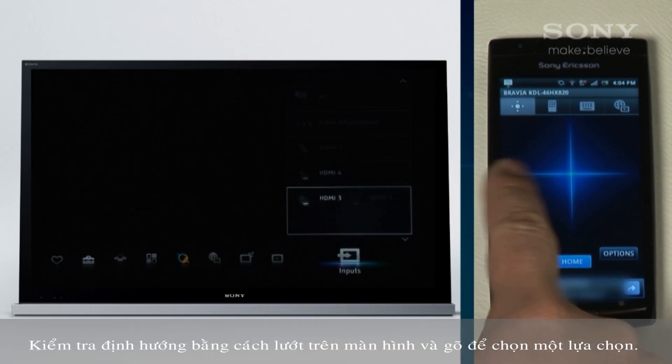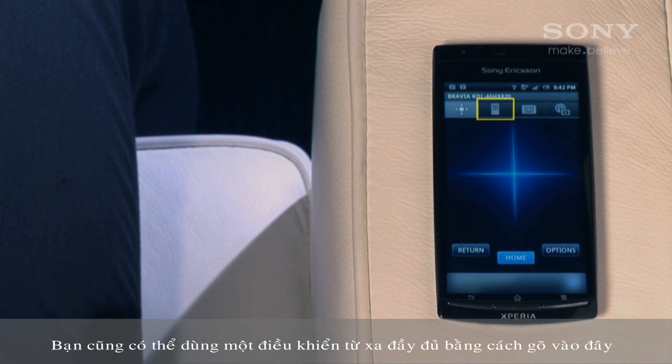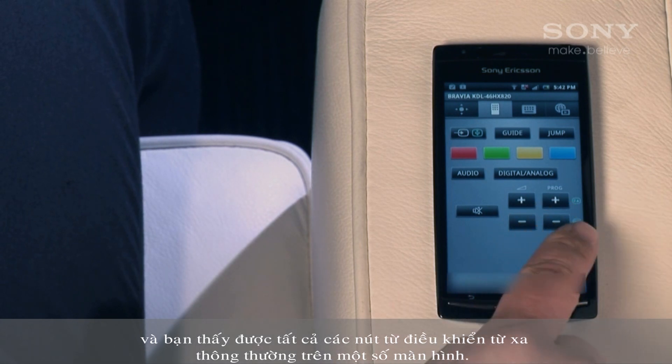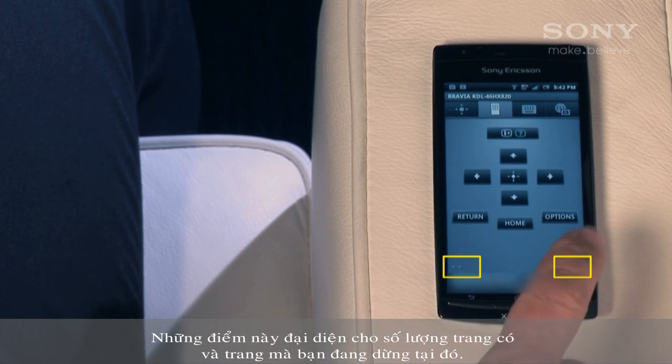Test out navigating by swiping the screen and tapping to select an option. You can also use a full remote by tapping here and you'll get all the buttons from the regular remote on a number of screens. These dots represent the number of pages there are and which one you're on.